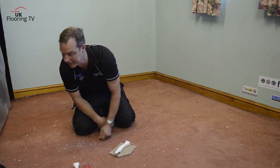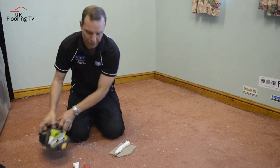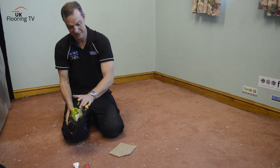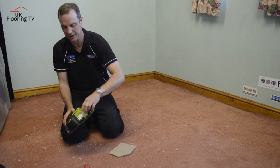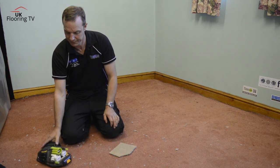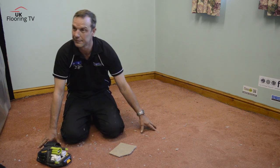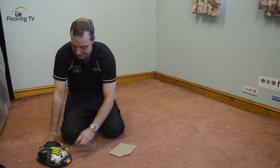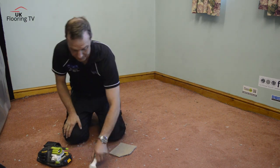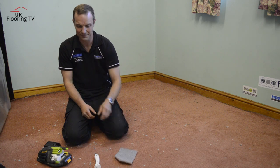When you've finished with your knife, always keep it in the holster. I'm the same as you — my knife's always in the holster. I remember when I was an apprentice, the guy I worked for always had his knife lying about. He stretched the carpet with the knee kicker and the knife got trapped. He had quite a few stitches and was out of action for a few weeks.